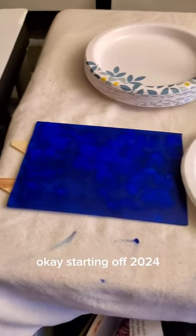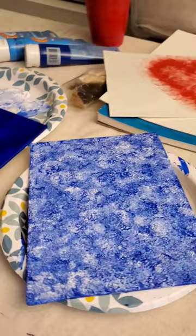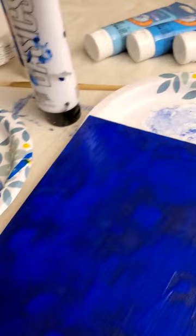Starting off 2024, getting back into the habit of painting on a regular basis. These are small canvases, and this is my favorite painting method. I start with one color solid on the canvas, and then I take a sponge — this is like a little flower sponge — and I dab in white and start mixing different shades of the base color.